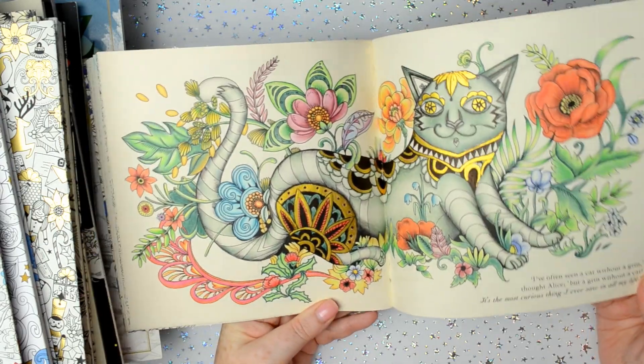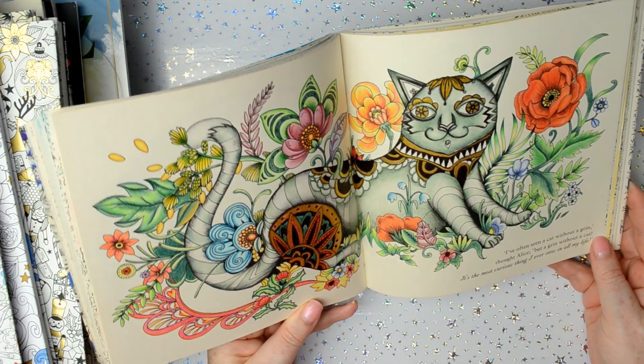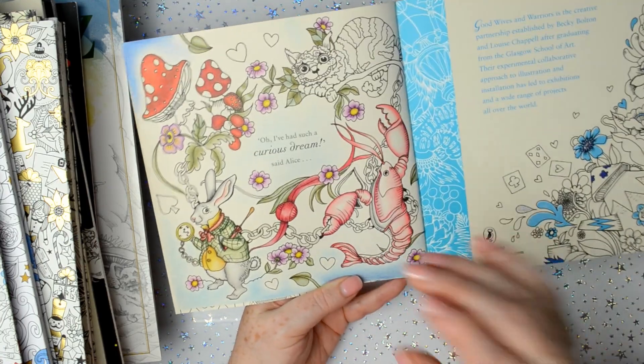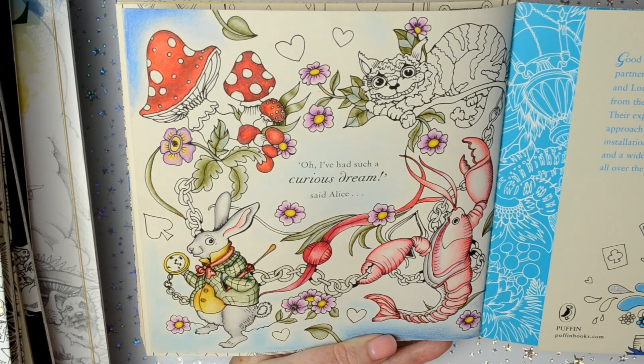This one I did with Polychromos and the Finetech paints again — that's the Cheshire Cat. And then this one — they're not quite finished. This is the back page and it's not quite finished; again that was Prismacolor pencils.